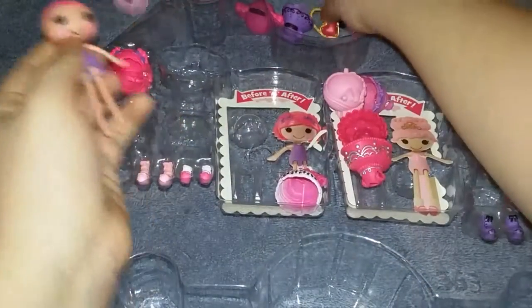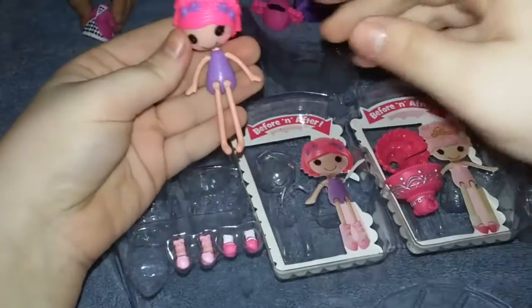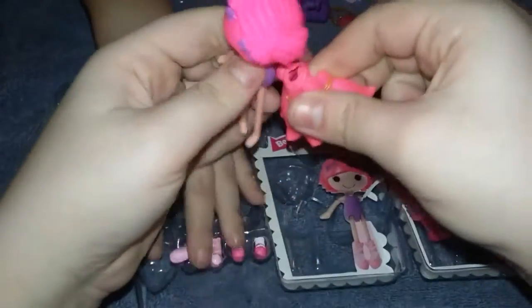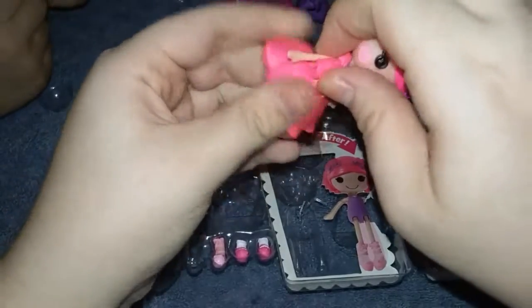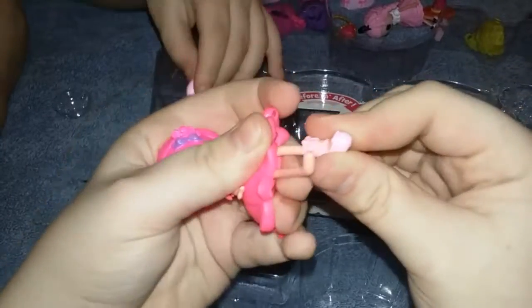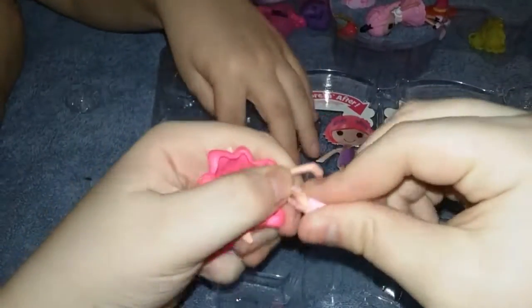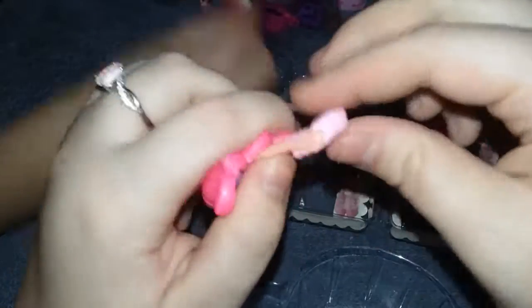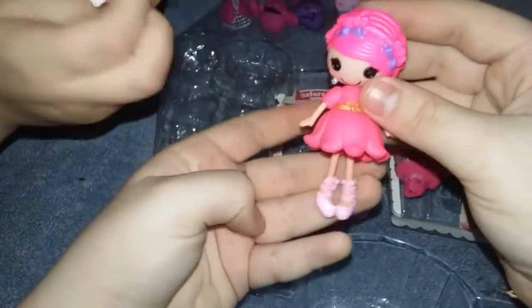And then you can have a little purse. There's that hair, and you can put it with like this dress. Look at this — they put a shoe on, and there's little shoes. Get those shoes out and you can stick them on. These shoes are really small, so if you buy the shoes, be very careful because you really can't lose them.